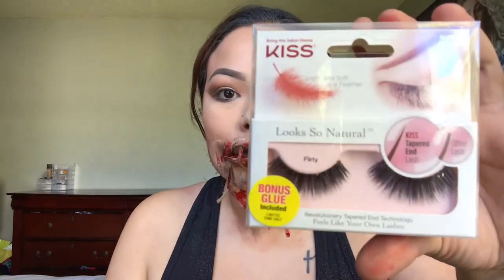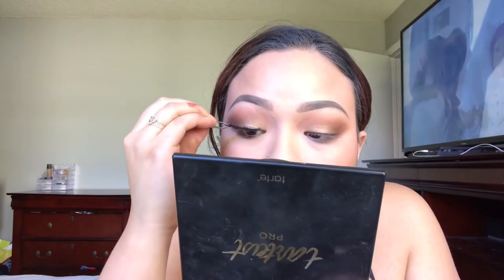If some of you ladies are wondering where I got these falsies from, I actually got them at Walgreens for a great deal — $4. Yeah, four freaking dollars.